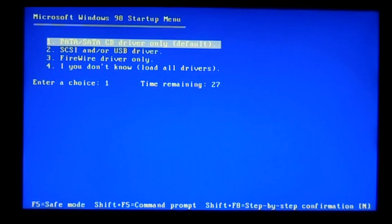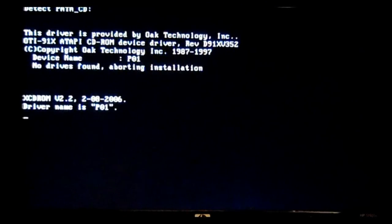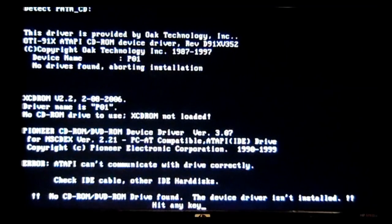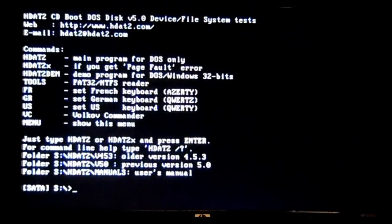Power up your computer. HDAT2 will sometimes automatically boot up. If it doesn't, you'll need to go into your BIOS and set it to boot from the CD-ROM drive. When it comes up to the menu, just hit enter and allow it to do its thing. If it pauses on a screen, just let it continue running — don't hit any keys on the keyboard. If it comes up with a red error on the screen, proceed to the next step.